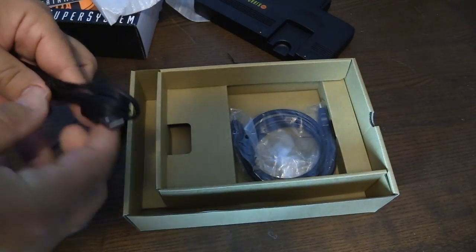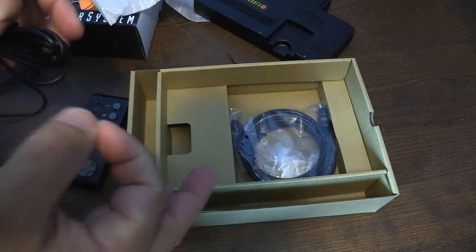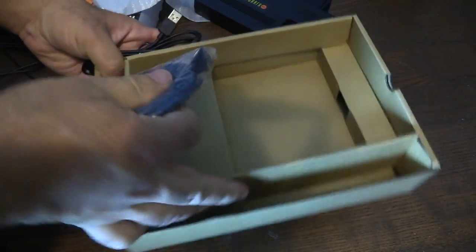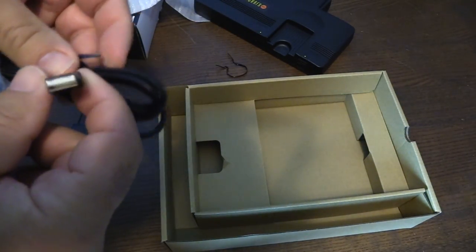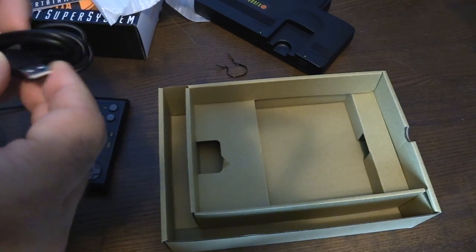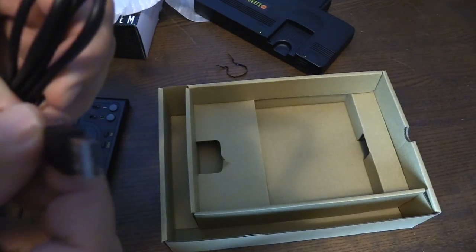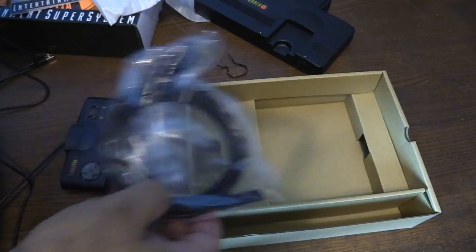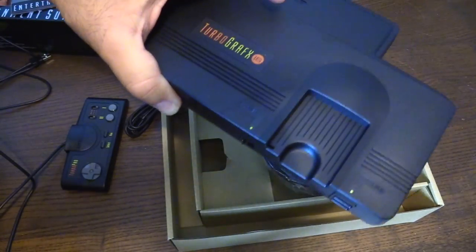Here is your power cable — it looks like it doesn't come with an actual brick to plug in, a USB adapter for the outlet. So I guess they assume you have that if you have a smartphone. It doesn't come with that — just a USB cable. You cannot plug this into the wall, obviously. So it's a little disappointing. It looks like they're cutting costs. And an HDMI cable. All the games are built in. So let's compare this to an actual size of a TurboGrafx-16 system now.